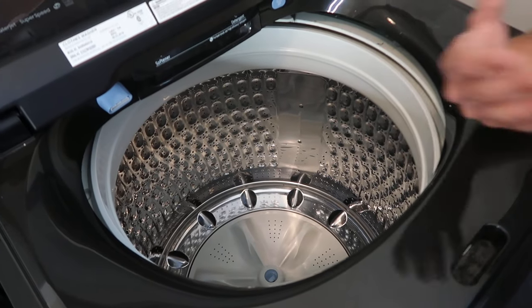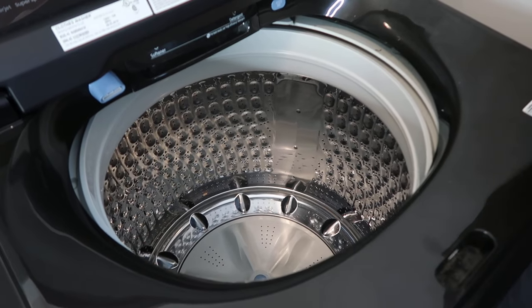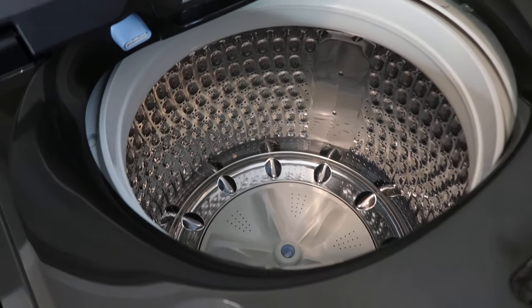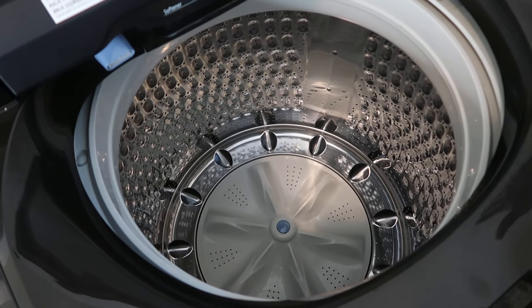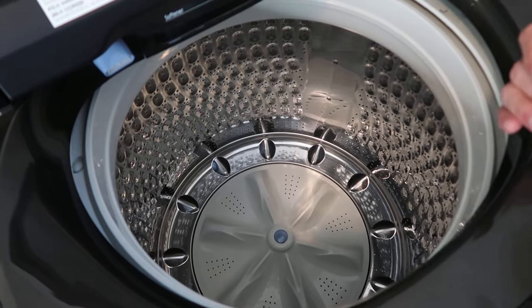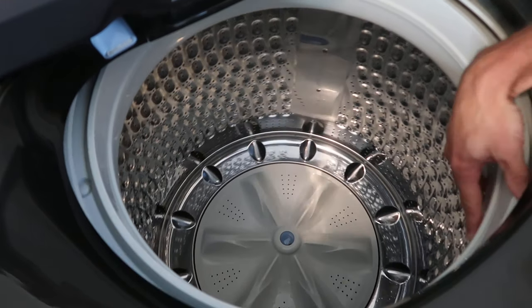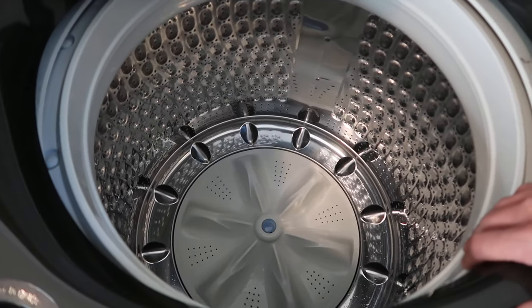I like a good top load washer because you can throw a bunch of stuff in there and I actually think your clothes get a lot cleaner. Our clothes smell fresher and that sort of thing. This one is a 5.0 cubic foot capacity, so you can throw in comforters, big blankets — things like that — and they get really clean. Because of how it washes, I think it gets a lot cleaner.